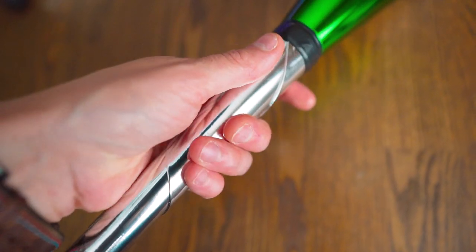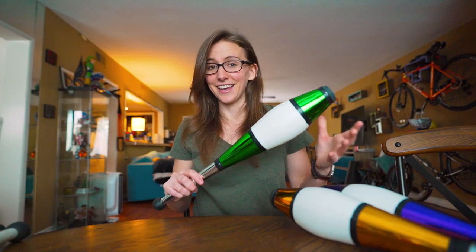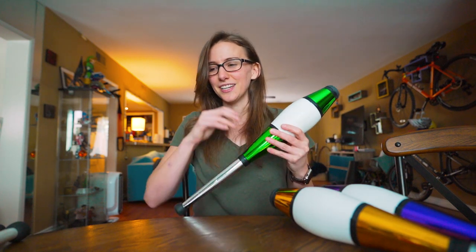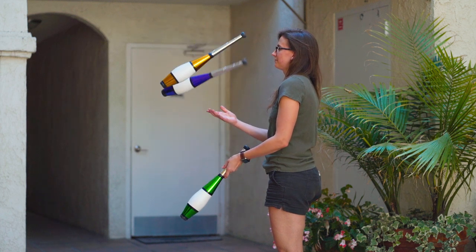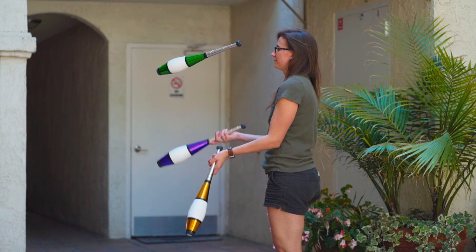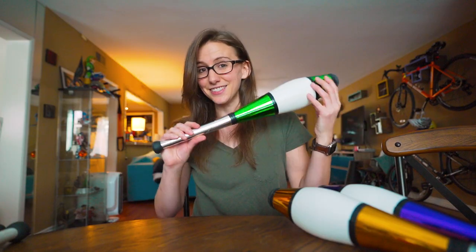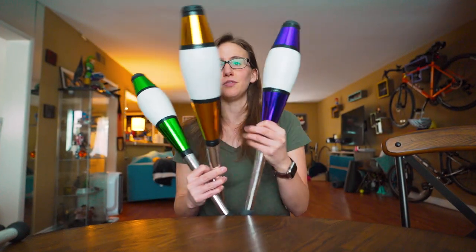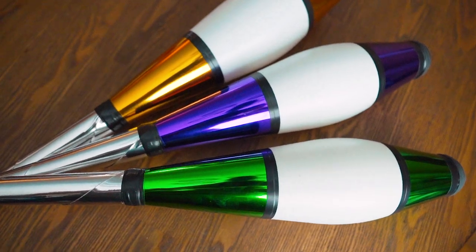A lot of people prefer a wrapped handle because it's a little softer on the hand, and I think it's a great choice for beginners. For a beginner, this is really going to set you up to upgrade to a professional club in the future with no issues, as opposed to starting with one of those plastic clubs which will feel completely different than a multi-piece club. Aesthetically, this is a beautiful club. It comes in multiple colors — here I have purple, yellow, and green, and you can tell that these just really pop.